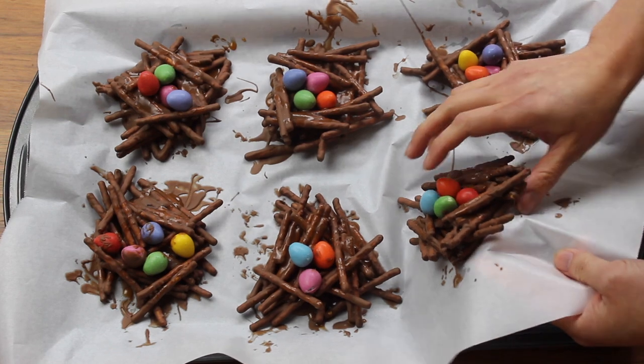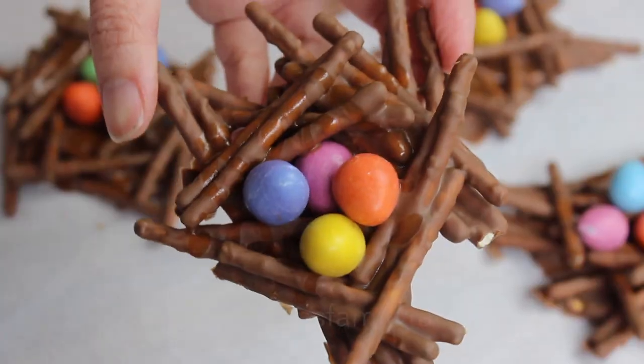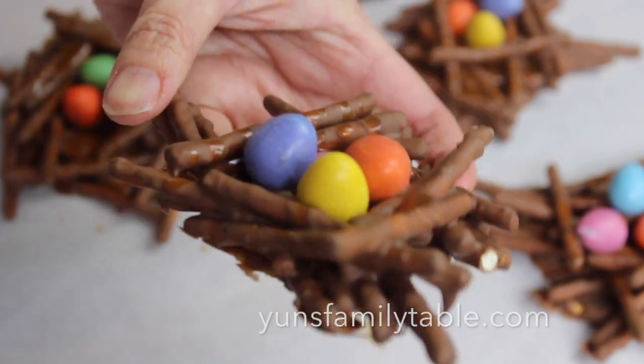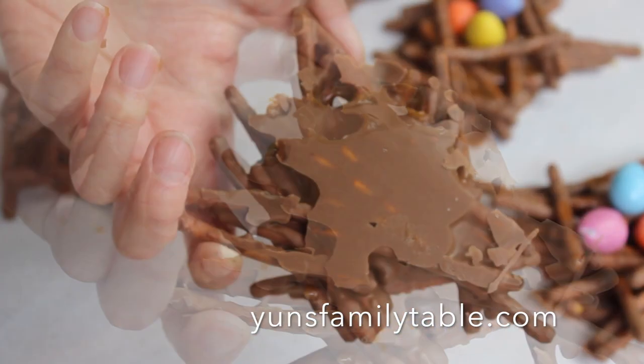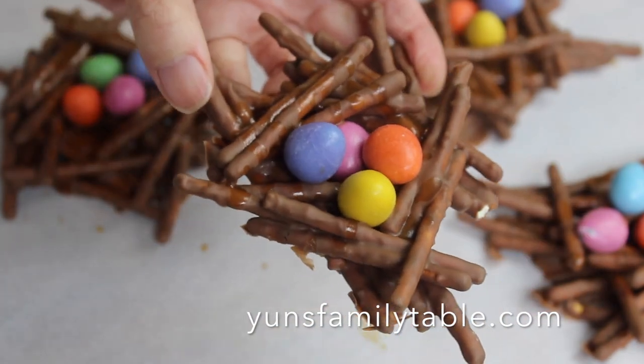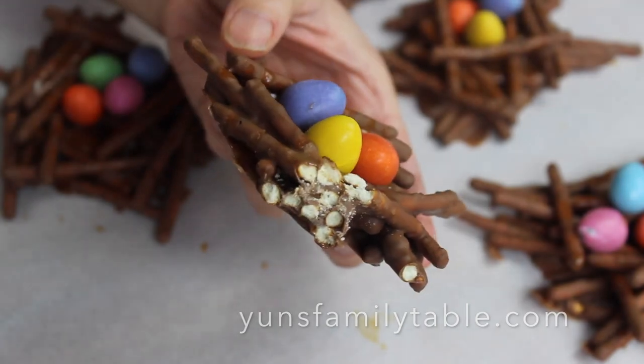How easy is that? A decadent sweet and salty treat that is easy and fun to make. Both kids and adults will love this any time of the year. If you enjoyed this video, please give it a like and comment below. As always, go to yensfamilytable.com for the full written recipe.